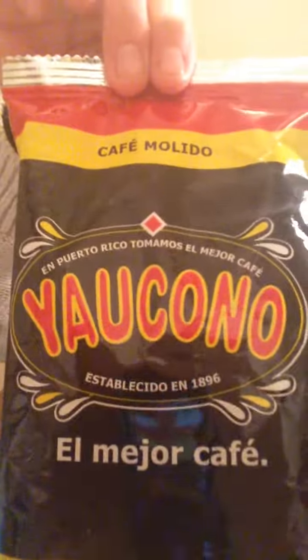The next item is Yukono coffee — four ounces — and it retails for $10, which is once again way overpriced. I can get a big bag of Starbucks coffee for about $6. I understand this isn't a big manufacturer, but $10 for four ounces — maybe two coffee pots worth — just seems like a bit much.